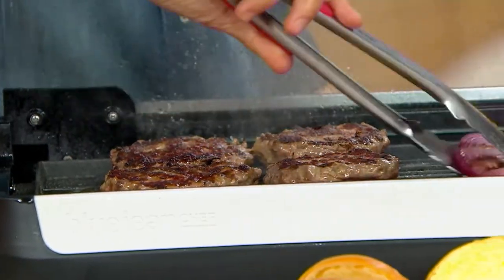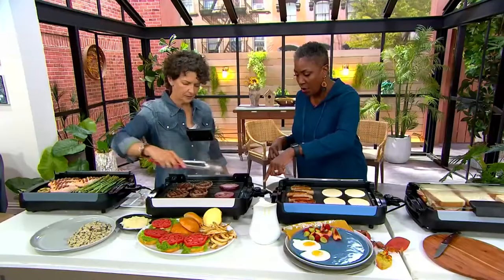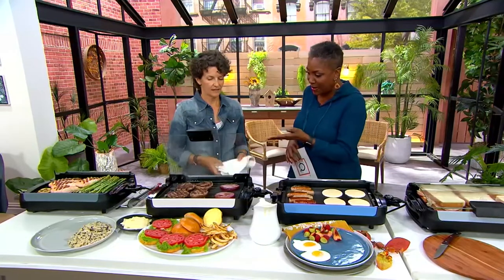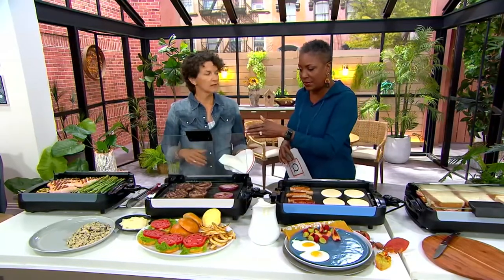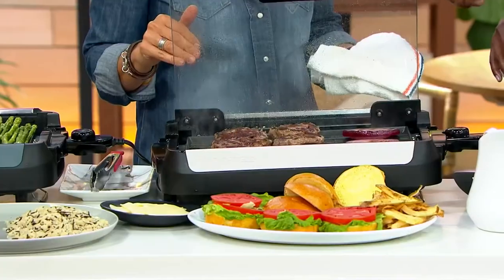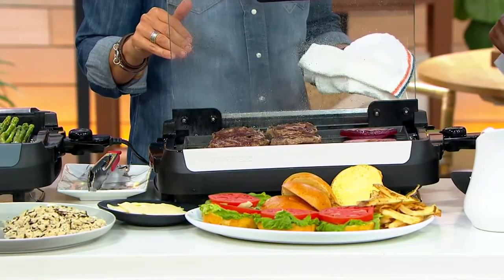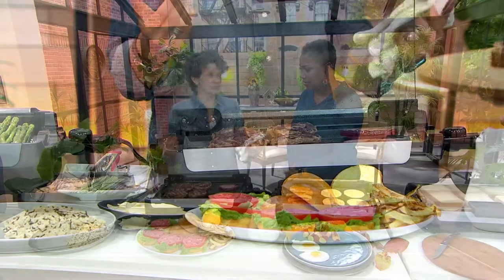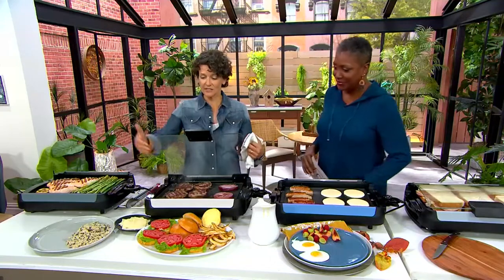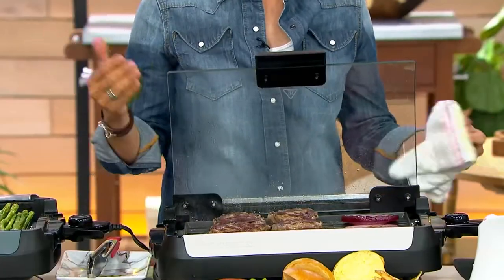The temperature control is on the side. It goes from warm all the way to 400 degrees. When you're flipping those burgers and we do have it on the angle, that drip is taking the grease away from the food into the drip pan and you're getting all of that great char and searing. Right now you are understanding why I said let's put a splatter guard — look at this lid, it's got splatter all over it. If you didn't have this splatter guard, it'd be all over your countertops or cabinets.